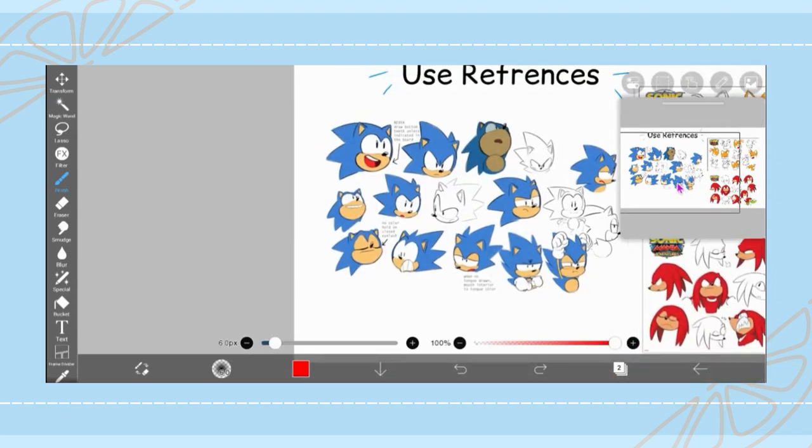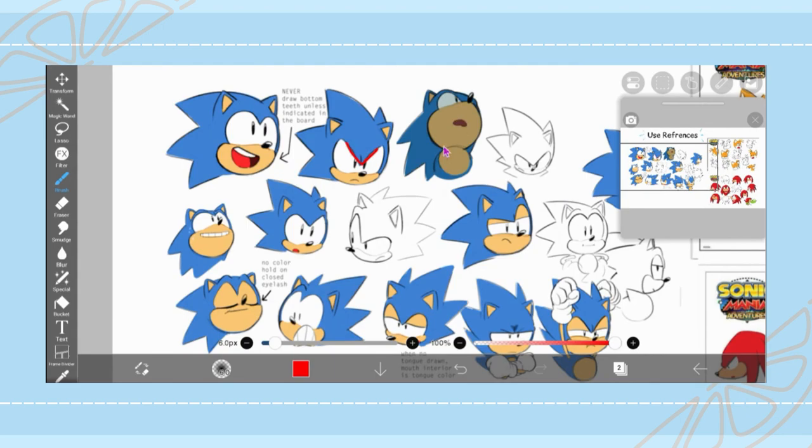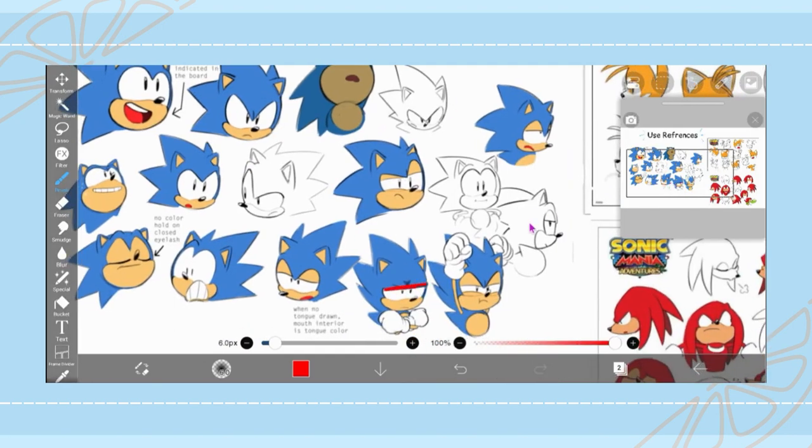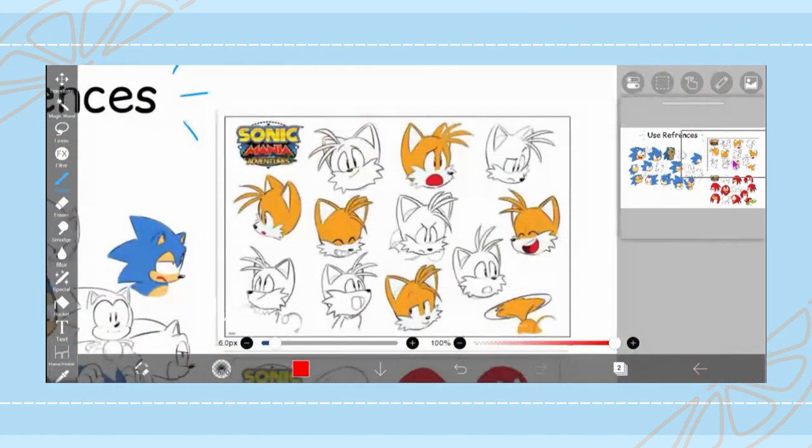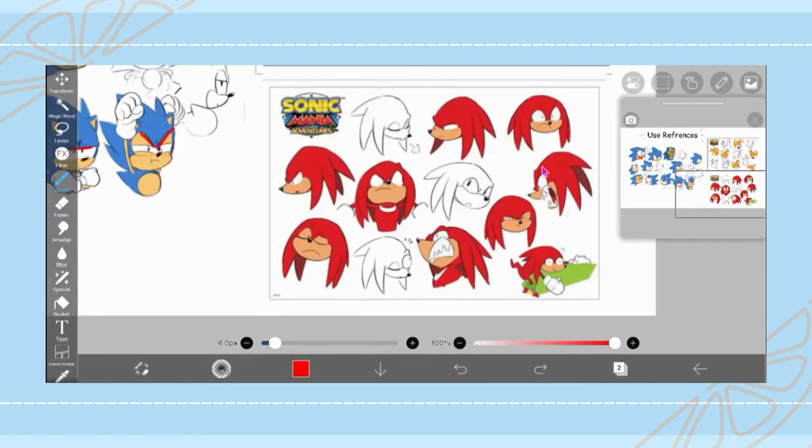So my second point is to use references. Using references is not the same as tracing or copying someone else's art. Using references is when you look at or study someone else's artwork and look at how they did it, study the elements that make it unique, and nitpick at different details that you would want to include in your own work. The references I have up on screen are drawn by Tyson Hess, who was the main art director for Sonic Mania and Sonic Mania Adventures, among other animations. These are the expression sheets for that mini-series, and here you can see that Tyson does a great job of nailing down these characters and keeping them consistent and on model, while also being expressive enough to exaggerate their proportions in order to convey various emotions.